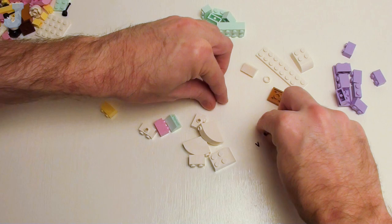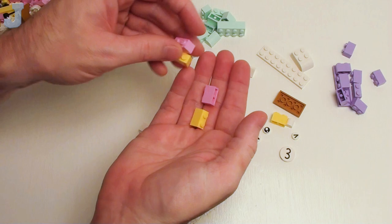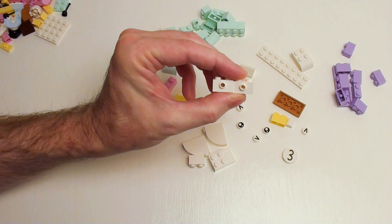We got another one of those little mouthpieces. Some brackets. Looks like we got some eyes. And some of these one by one by two-thirds plate with the bow — I'm always looking for those, those are always cool. And we got some one by two bricks here. There's another one of those things, and some one by two bricks with the one stud.